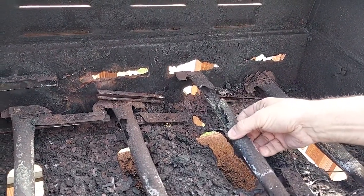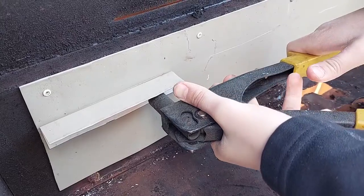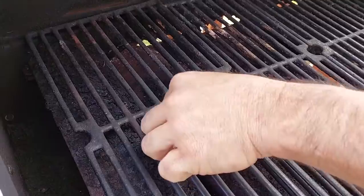Welcome back to the channel. If you're looking at rebuilding your grill, you're at the right place. This channel is all about do-it-yourself repairs — restoring instead of replacing to save money. I have a grill similar to mine here and I'm going to show you how to restore it if the structure is sound, so you don't have to spend hundreds or even thousands on a brand new grill.